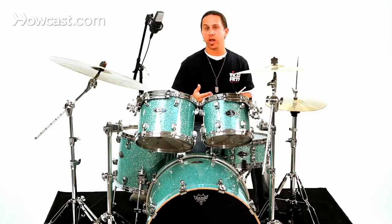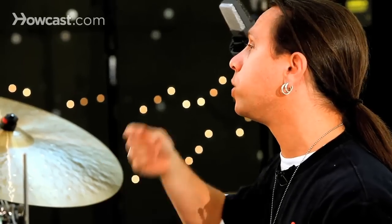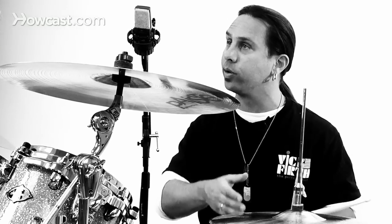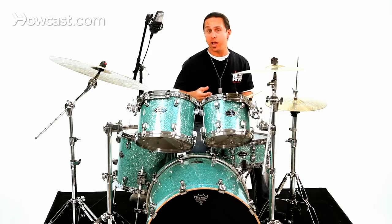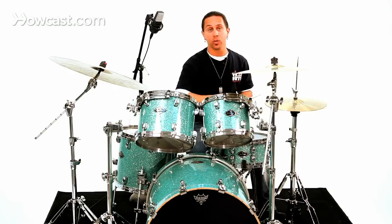One last thing you may want to try to develop is the same rhythm played off the ride cymbal, where you would move your right hand, or your hi-hat hand, to the ride and perhaps even play quarter notes or some sort of note value along with the groove. So what I'll do now is play the same groove off the ride and play quarter notes on one, two, three, four with my hi-hat.